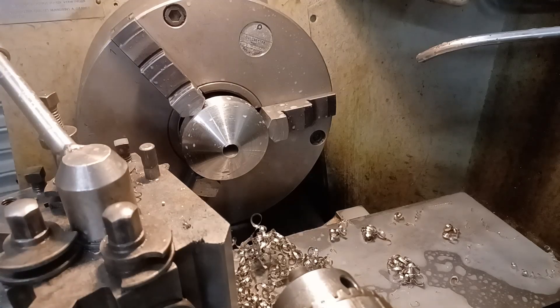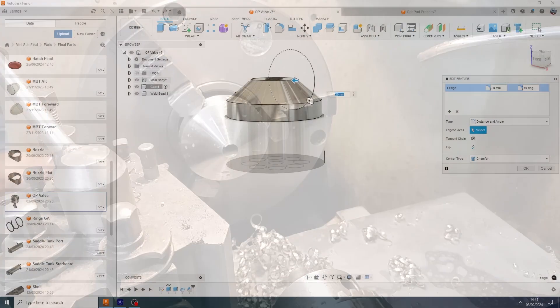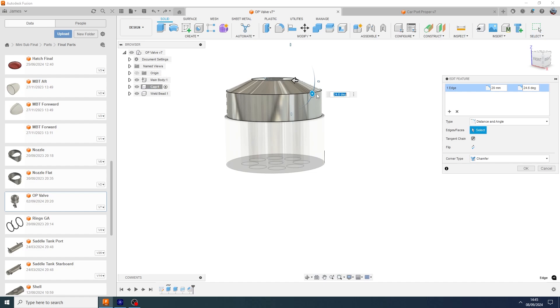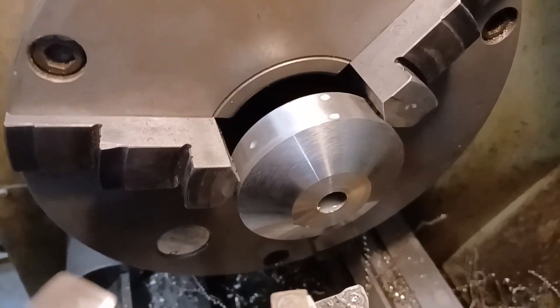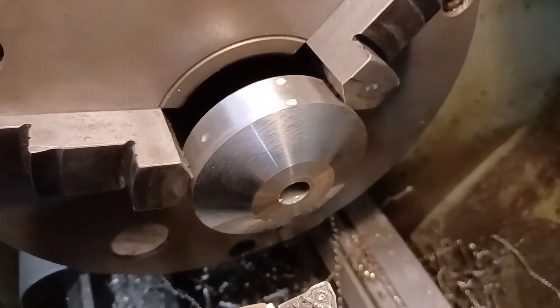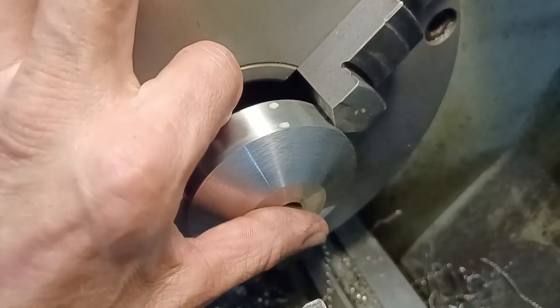I don't need this angle anymore so I can reset this — that was 25 degrees. So I've machined a flat there, and I'm going to screw the rod in, weld it, and then just turn this down a little bit more.